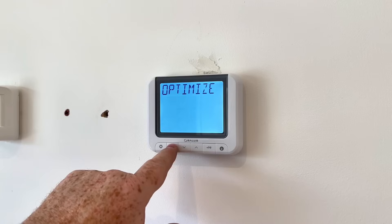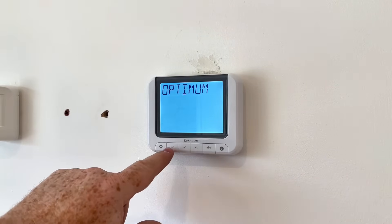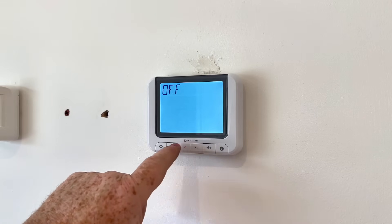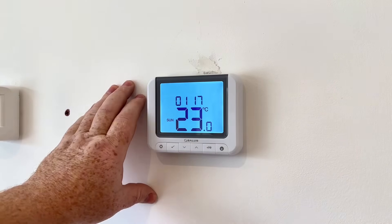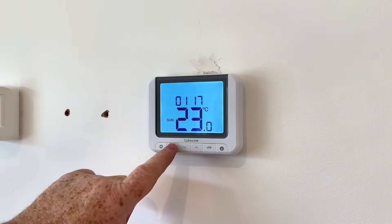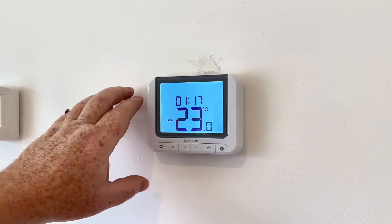Optimize start: you can turn this on so the thermostat can learn the system. You can also optimize the stop as well — we'll just turn that off on this one. That's all set up now. The programmer will work with the factory preset settings for the time, so now we can go into settings.